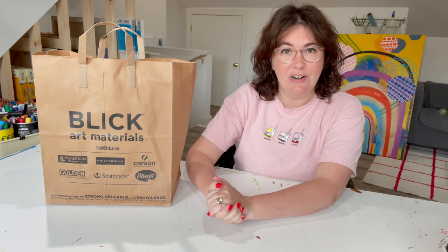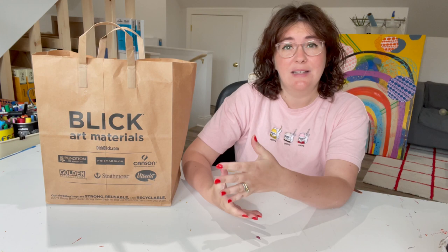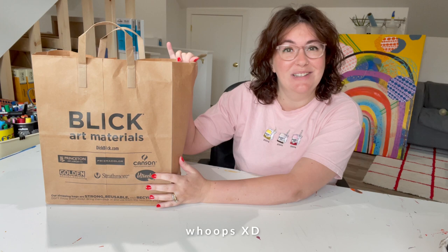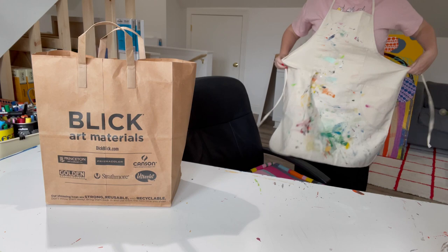About two weeks ago I made an art haul video where I had gone to Blick and spent a $100 gift card and shared with you what I got. I got a few comments where you expressed that you were interested to see what these things actually look like in use. So I thought I would take a video playing with these supplies and share it with you. Here are all the supplies still in the bag two weeks later and we are going to unbox them and try them out and see what we think.